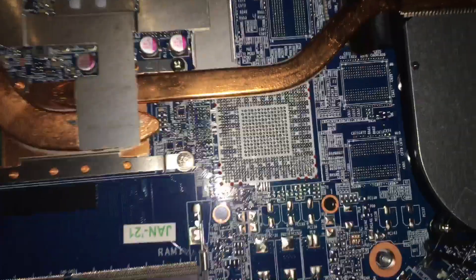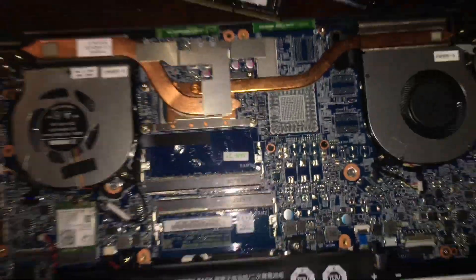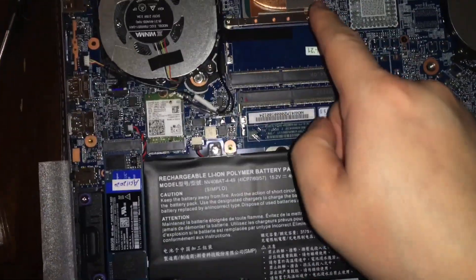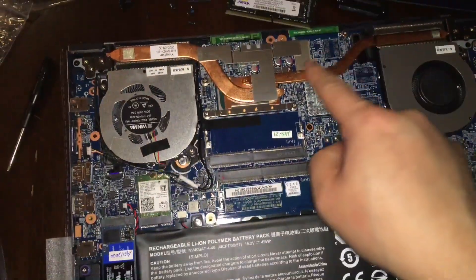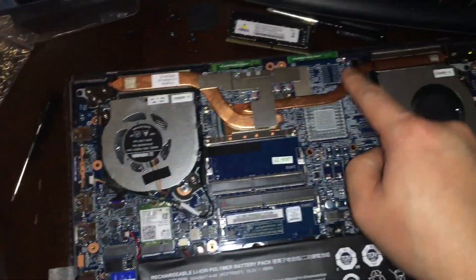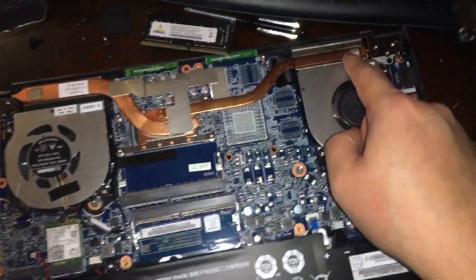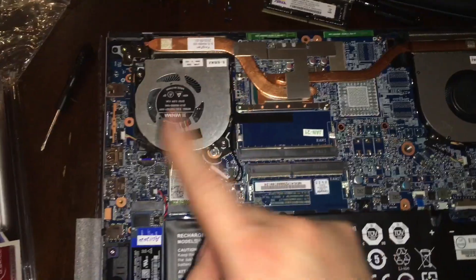There's where the GPU is supposed to go if I had one, and that is the heat sink. As you can see it goes to both sides — the heat sink on each side — and you can see the fans as well.